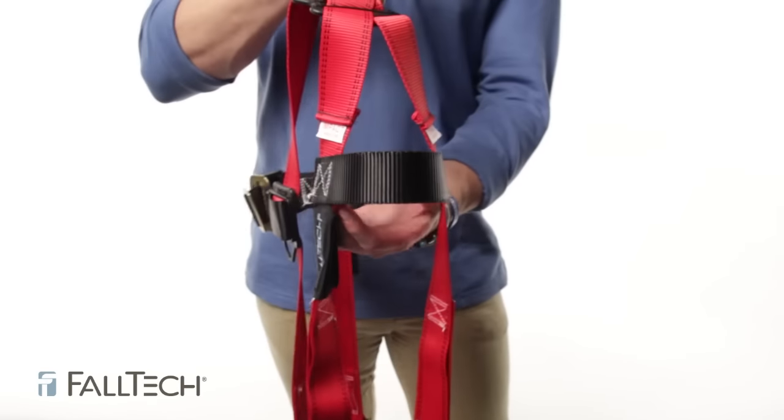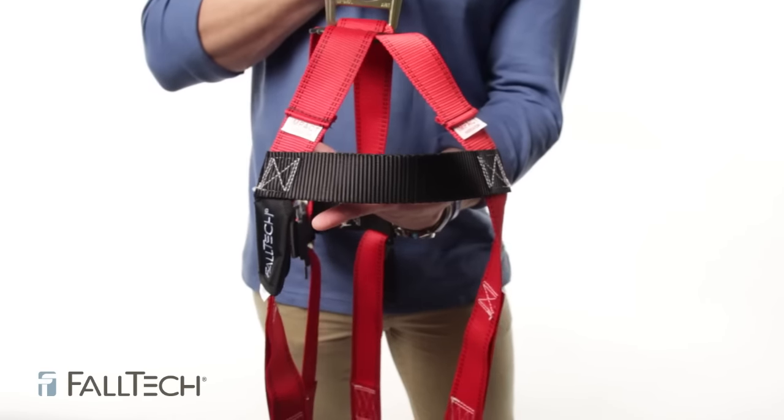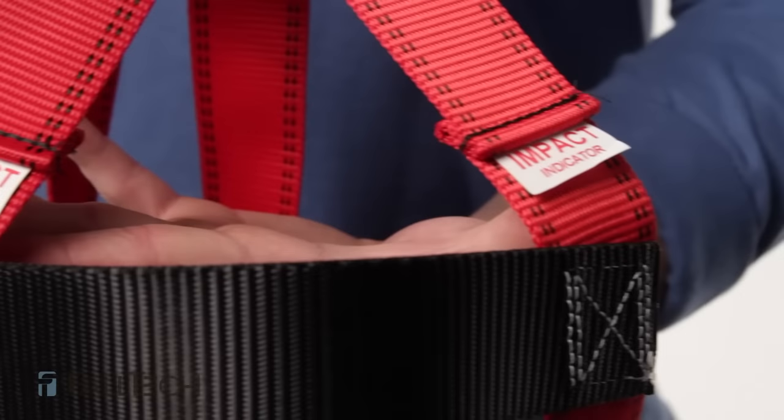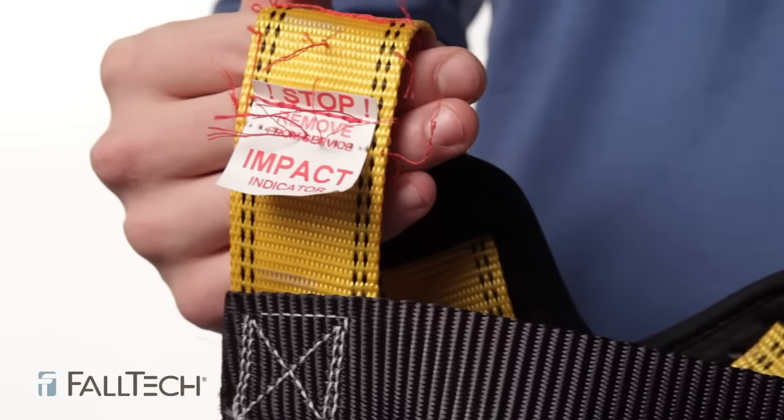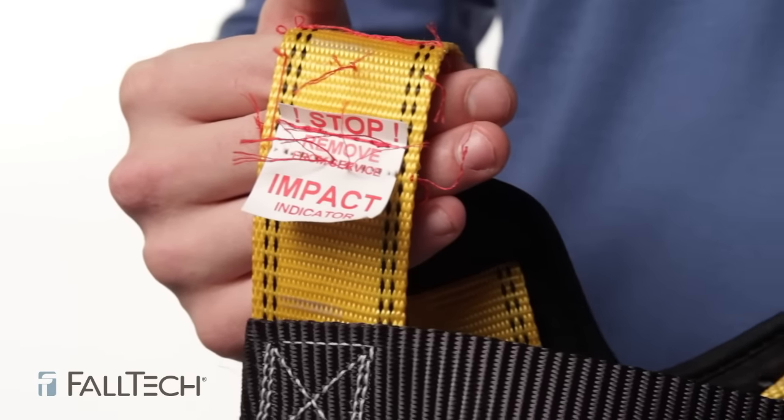The first things you want to look at are the impact indicators. On a harness, there are two of them. You can see that it's just webbing folded over and it says impact indicator. If the impact indicator is missing or has been exposed, stop the inspection and remove the harness from service.